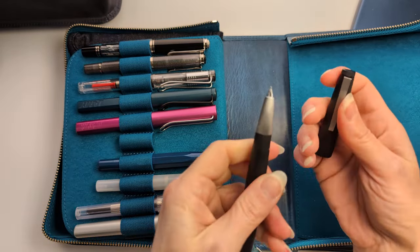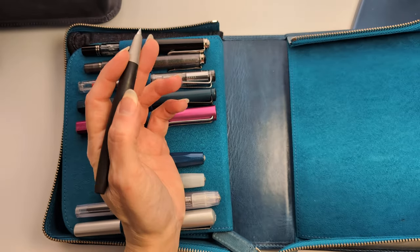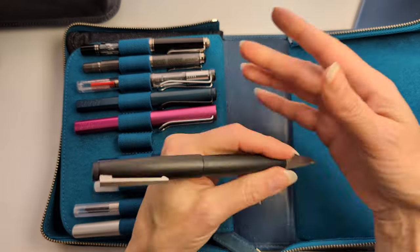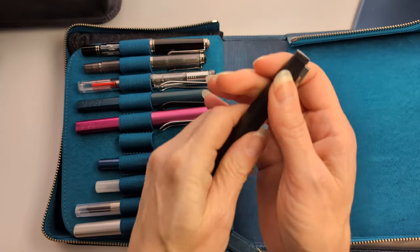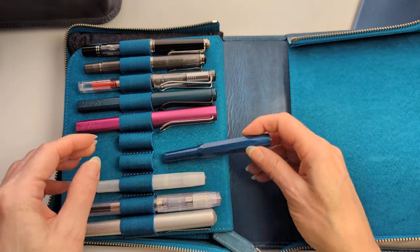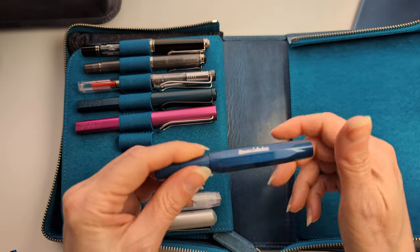My Lamy 2000 with a medium nib — I love this pen so much. It is just amazing. I sometimes post the cap but most of the time I don't. So satisfying. That one's inked up.